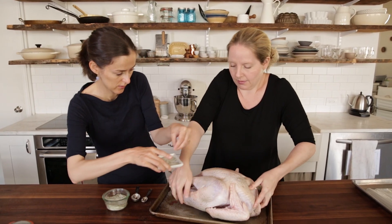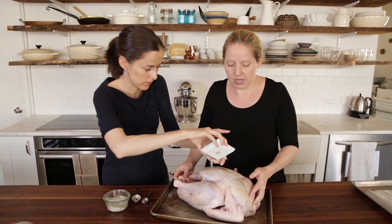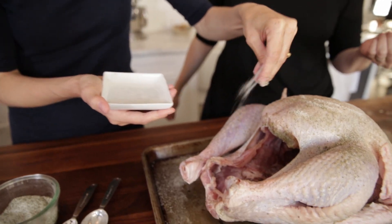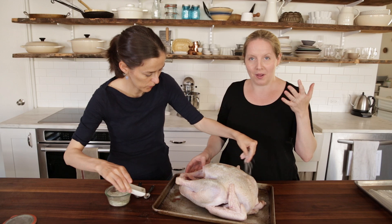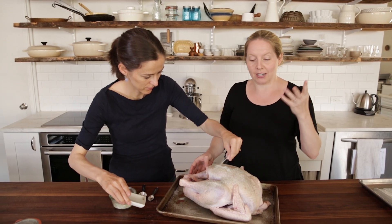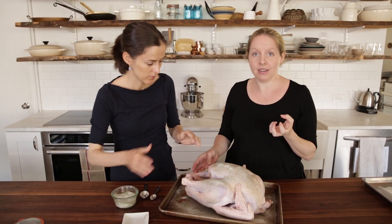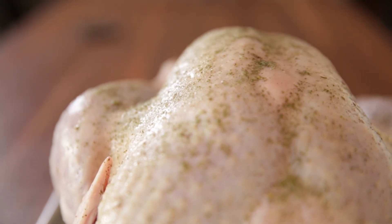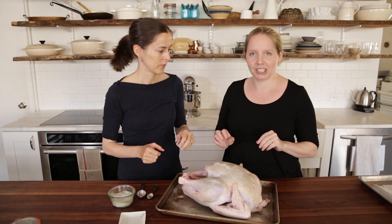By salting the outside of the turkey, the reason you need three days is it first starts to pull out the moisture because salt attracts water. But when it sits there for another couple of days, it actually starts to pull the moisture back in, and the salt really penetrates all the meat. So you end up with really moist, salty, savory, yummy turkey.